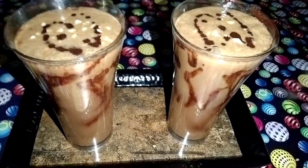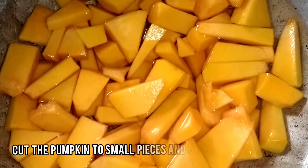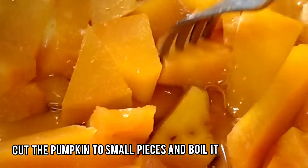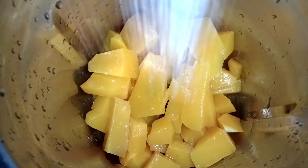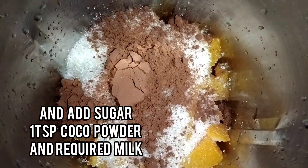How am I going to make some shake? All right, I'm going to fold this piece of plate. This place is ready. Now we are going to use a mixer jar and add 1 teaspoon of cocoa powder.